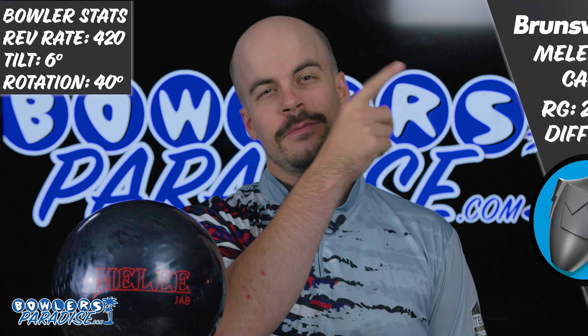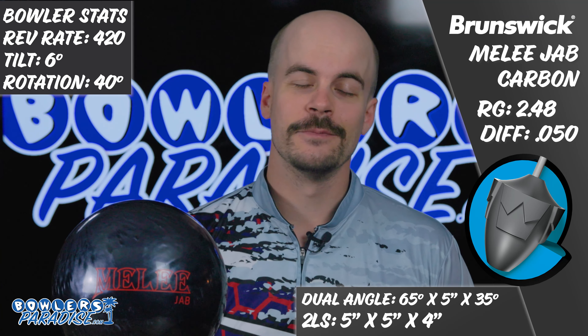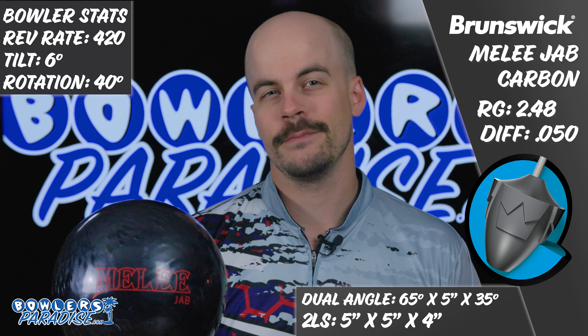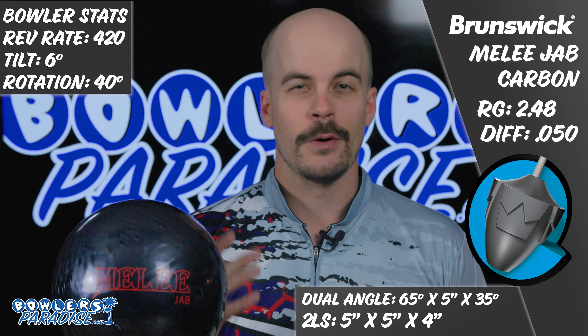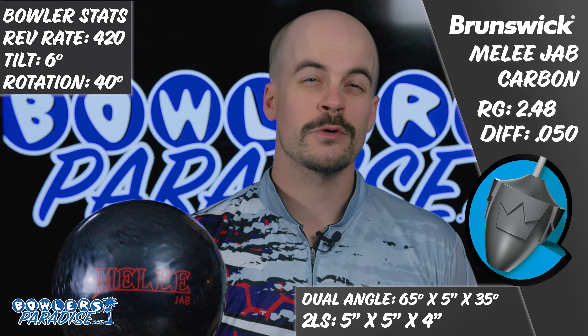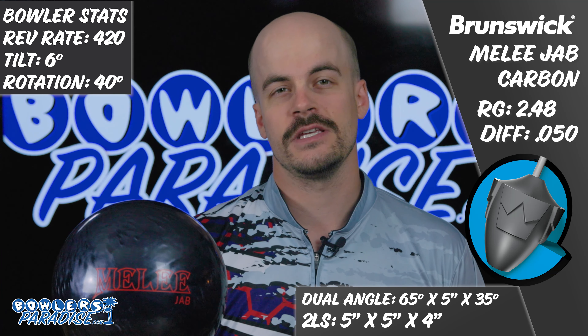Here's some numbers on me, here's some numbers on the ball, and here's how we laid it out. Let's be honest guys, on paper it looks like a simple re-release of the Melee Jab Midnight Blue that was discontinued not long ago, just in a different color. But with the performance of those Melee Jabs as of late, Brunswick would be foolish not to maintain one in their line, as they have had a lot of success with these releases.